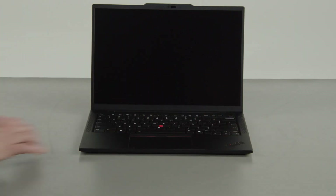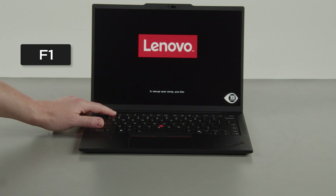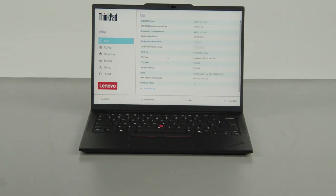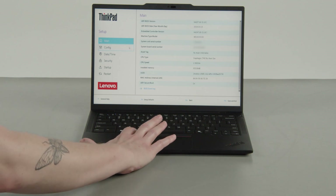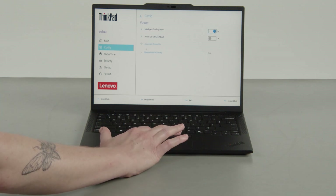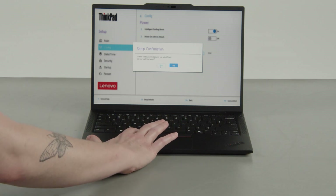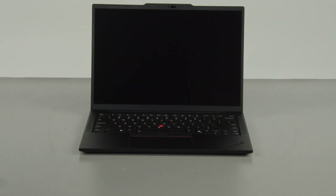Press the POWER button and tap the F1 key repeatedly to enter the setup menu. Select the CONFIG menu, then select the POWER menu option. Select the DISABLE BUILT-IN BATTERY menu option, then select YES in the confirmation box. The system will shut down and the battery is disabled.